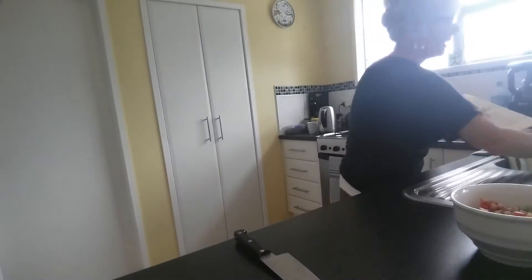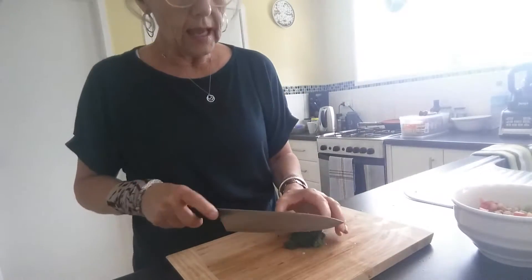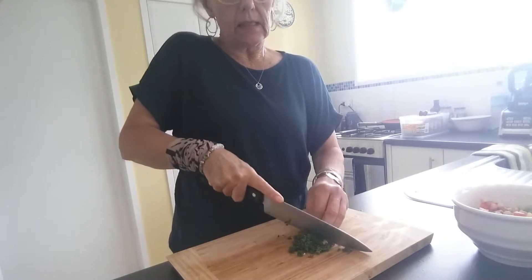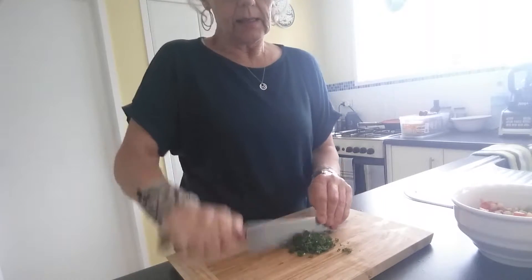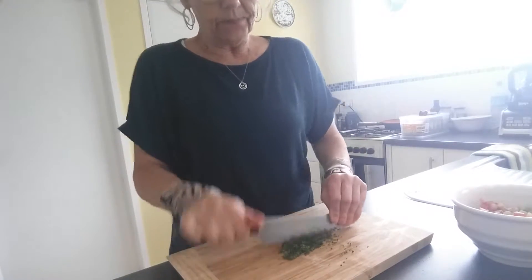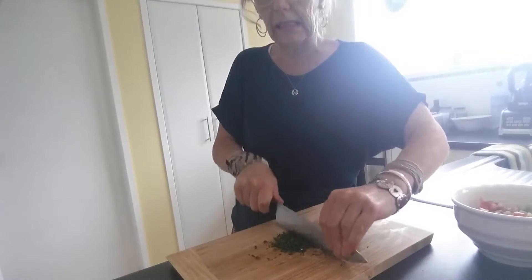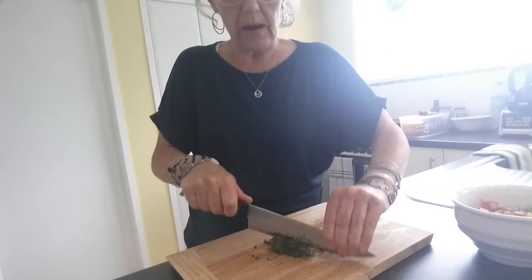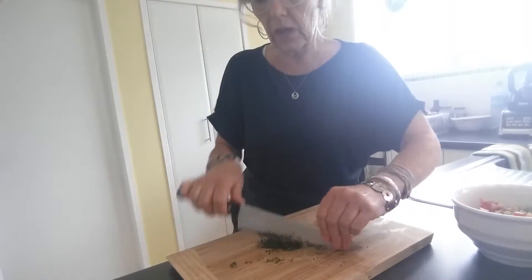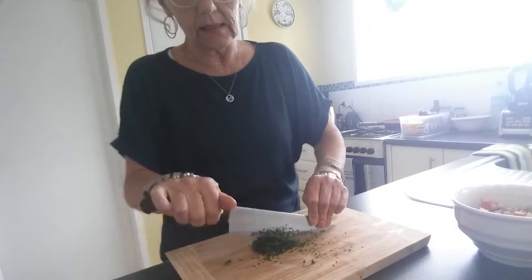The next thing going in is my parsley, and I just absolutely love parsley. Parsley is just the most beautiful food ever. It's so old fashioned and it comes in and out of fashion over the years, but it is such a powerhouse of nutrients — it's unbelievable what's in it. You've got iron — it's rich in iron, just look at the colour of it. Plus it has B12 in it, and a lot of vegans really stress about not getting enough B12.